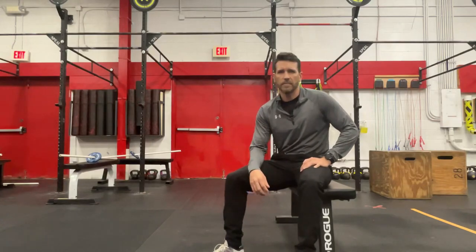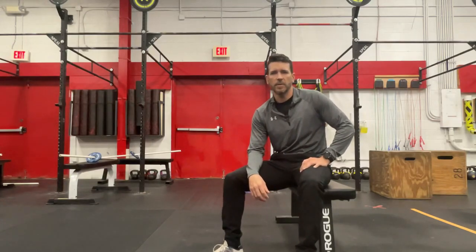Hey guys, Dr. Cam here with Ground Overhead PT coming back to you with your Daily Body Armor. I'm going to continue the discussion about the hip this morning and talk about how to get rid of that pinchy hip pain that you have during your deep squats, your lunges, and just get you back to the gym where you're enjoying your workouts and don't have that fear of having that pain or wondering what it is.